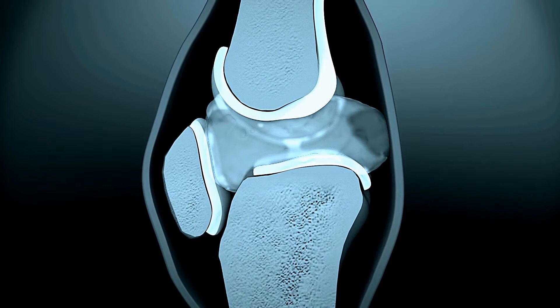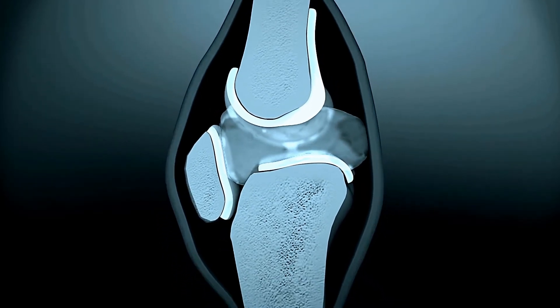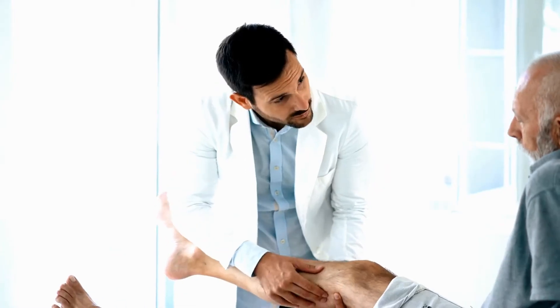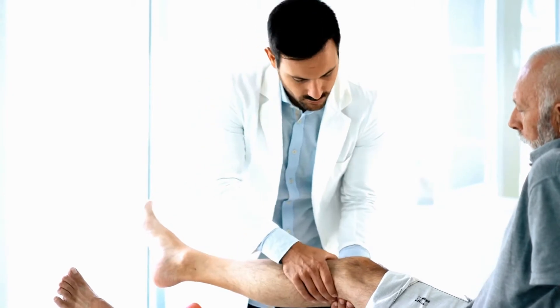Your knee consists of the intersection of four bones, four ligaments, several tendons, two menisci and cartilage. There are several things you can do to help knee pain, whether it's due to a recent injury or arthritis.